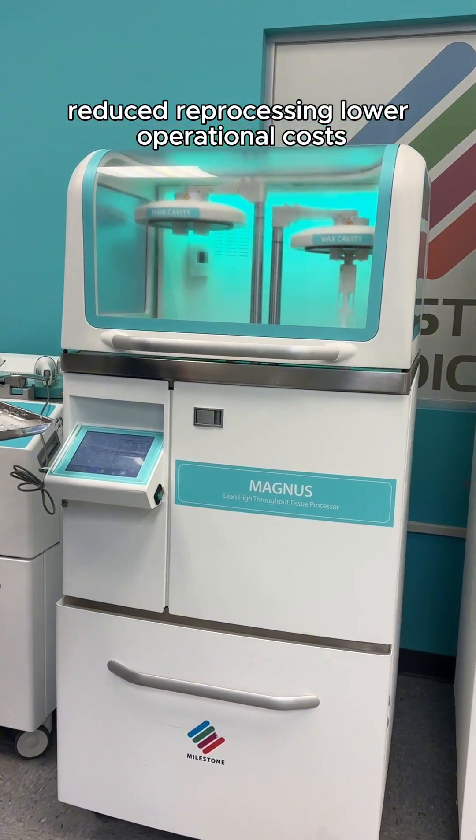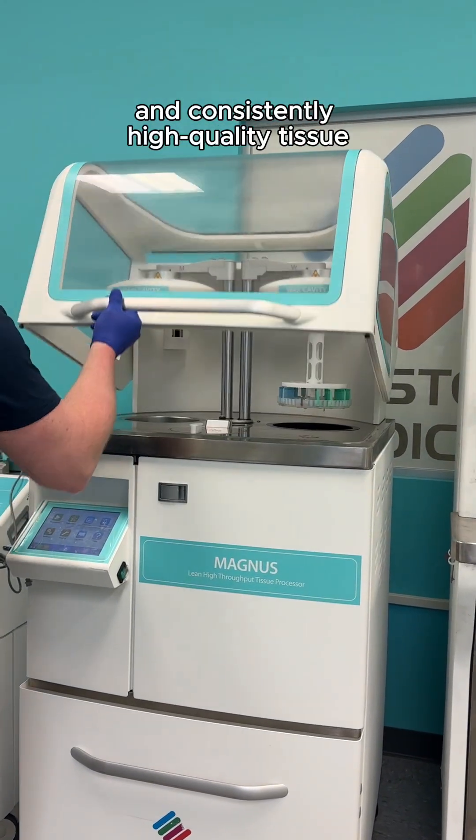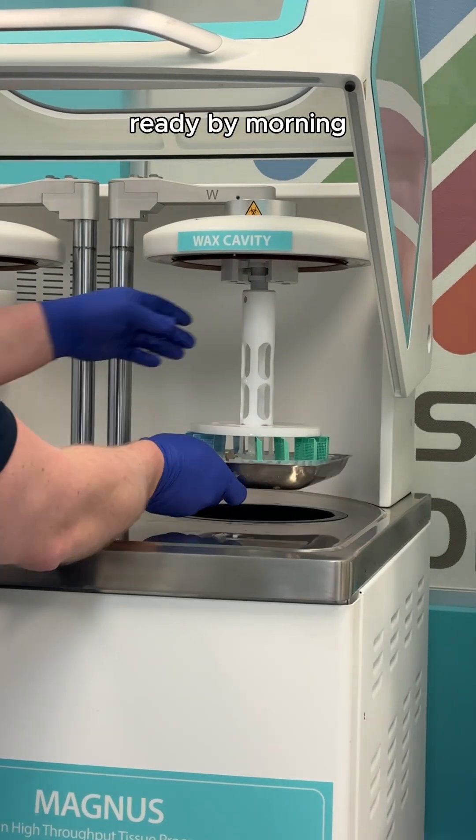reduced reprocessing, lower operational costs, and consistently high-quality tissue ready by morning.